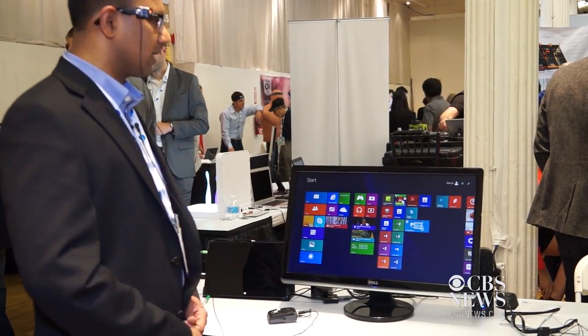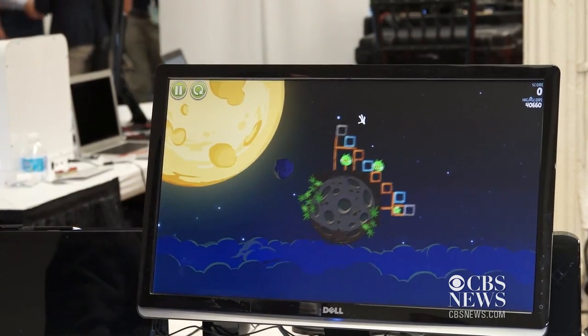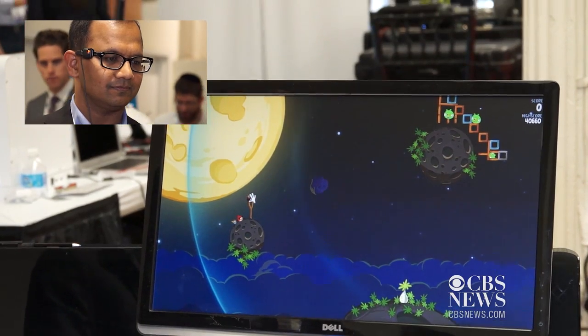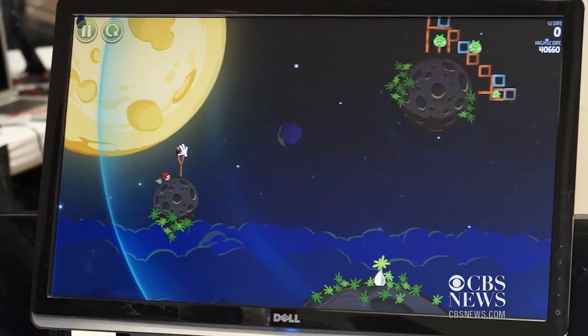I am going to click now by smiling quickly. Here is my game and I am going to move my cursor precisely here. Now I am going to do a click and drag by smiling and moving my head again.